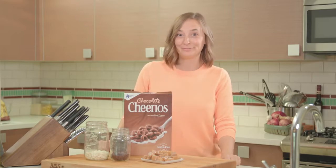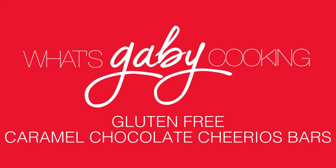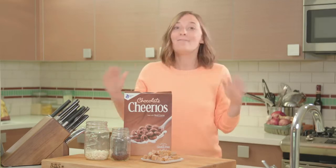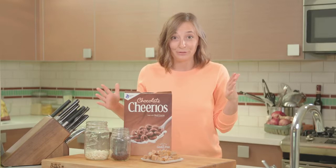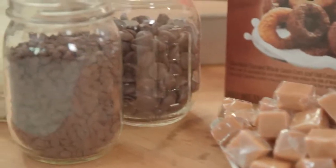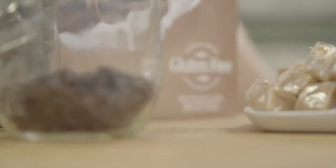Oh my gosh, that is such a mouthful. I've been a Cheerio fan since day one, and these chocolate Cheerios are everything. And now they're made gluten-free. These get mixed with some caramels, they go on top of a layer of dark chocolate, they get topped with some mini chocolate chips and white chocolate — it's everything you could possibly want in a treat, all mixed into one.